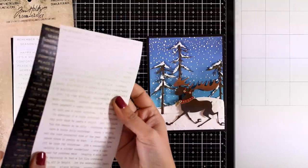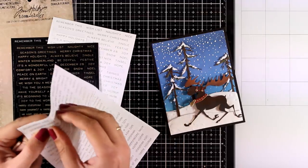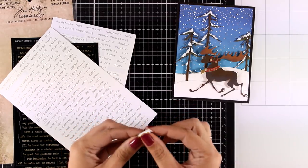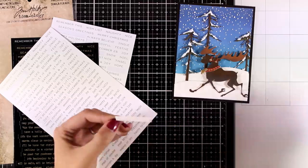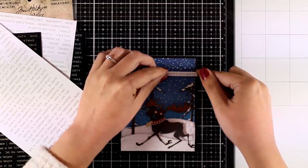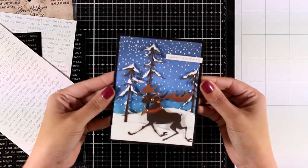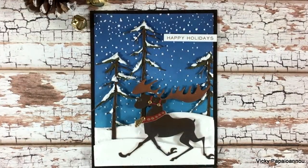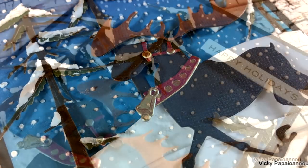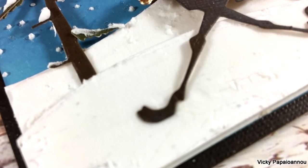To finish it off I'm going to add a sentiment that is actually a sticker. This comes from the Holiday Talk sticker pack by Tim Holtz - it has tons of holiday sayings in both silver and gold lettering. I went with gold lettering on top of white and I also added a piece of foam tape at the back just to level it up with the dimension on my card. Here is my finished project - I absolutely love it, I love all the dimension and that adorable moose. Here are some close-up photos. I hope you had fun and got inspired, and if you did don't forget to like the video and leave me a comment. Thank you all so much for watching and I'll see you all next time!